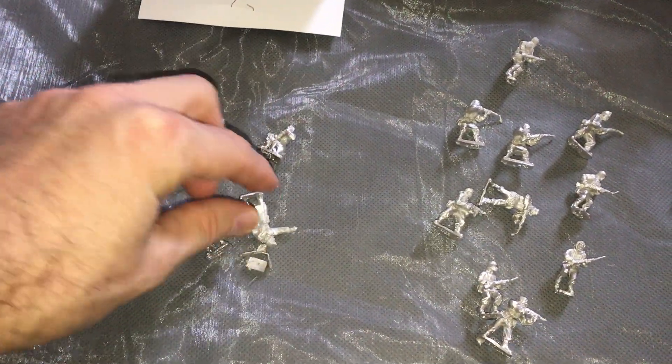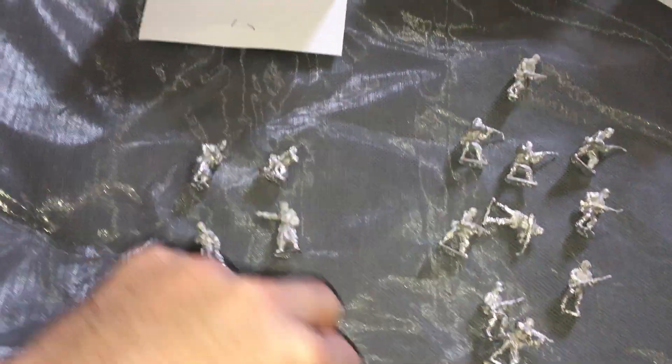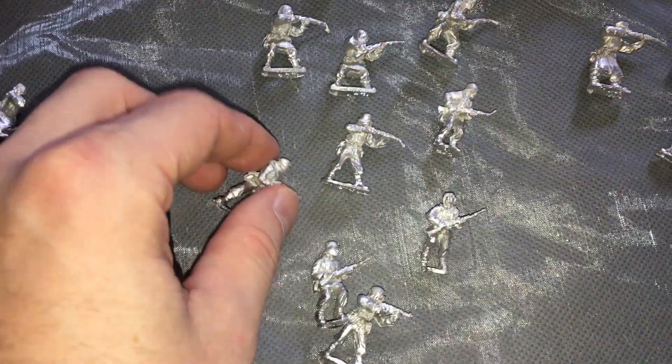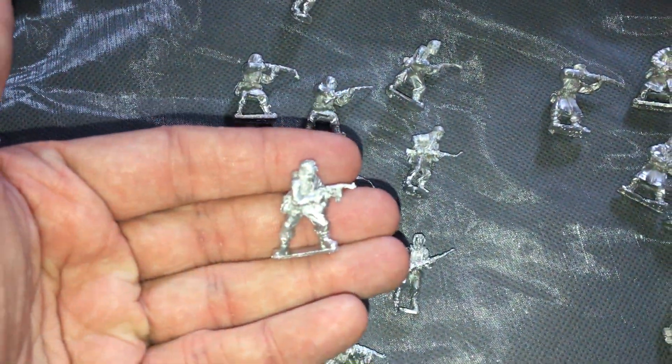Starting a metal miniature army just has more heft, more feel to it. In terms of basing, I have a number of washers I can base these guys on — for historicals there's no set base size, so pennies work too. We've got a mix of riflemen, some submachine guns mixed in, and these would be the junior officers.